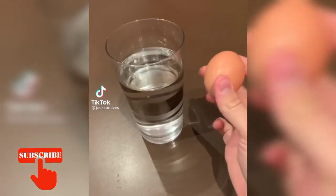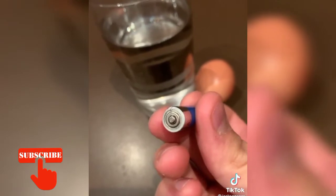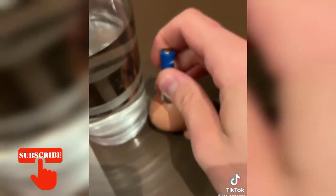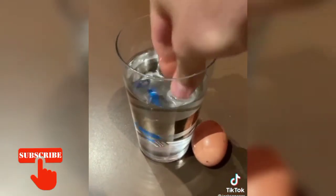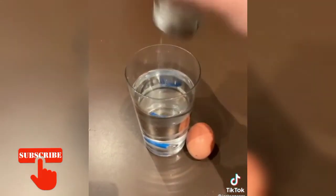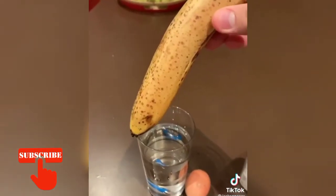Get yourself a glass of water and an egg. Get yourself a battery — take the gorilla nipple-looking end and rub it on the egg for like five seconds. Drop the battery into the water gently. Salt — three shakes, one, two, three. Then take a banana and stir it up.